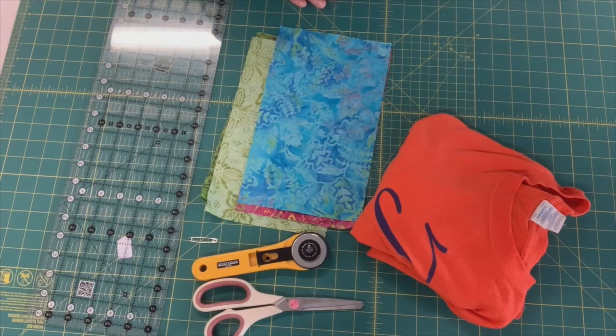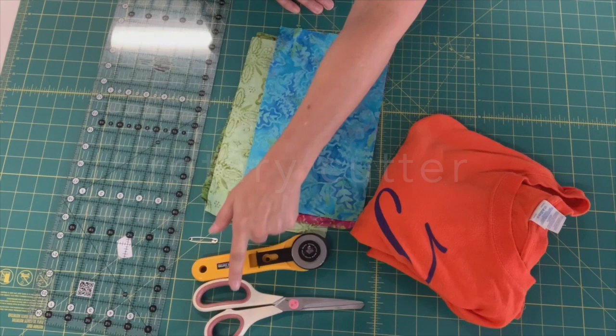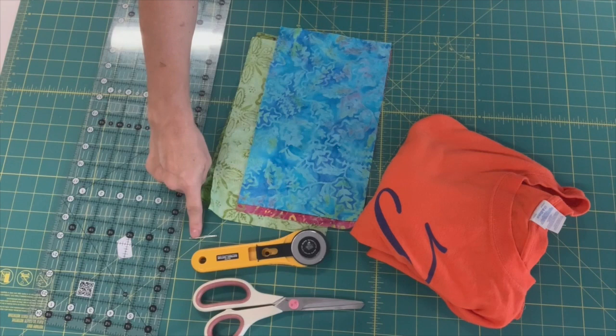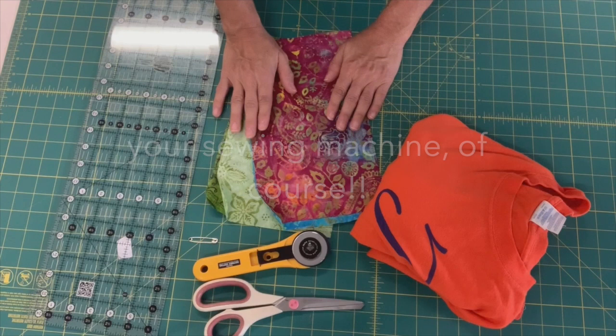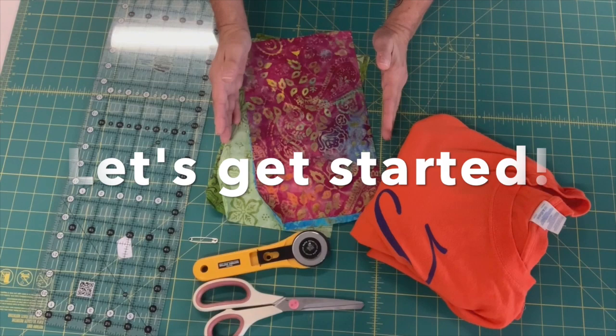So what you need to get started is a t-shirt, your fabric rectangles — I cut mine six and a half by eleven — a rotary cutter and a pair of scissors. If you don't have a rotary cutter you can cut your strips with your scissors, you just don't want to rip. A ruler, I'm using my cutting mat, and a safety pin to use to pull my straps through. And of course a sewing machine with thread and all of your basic things to sew by machine. That's all you need and let's get started making our masks.